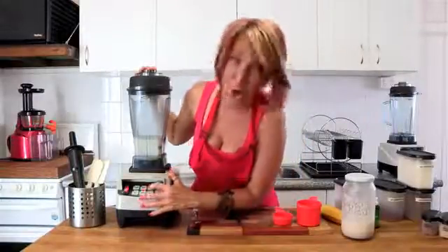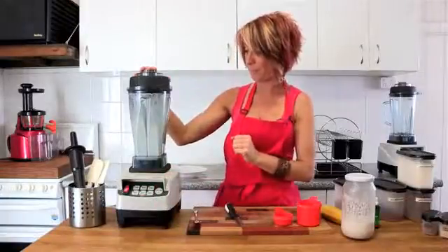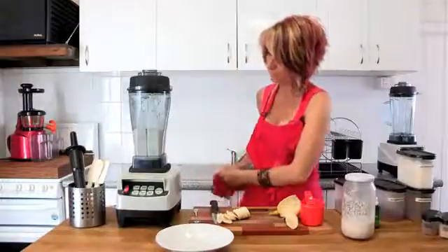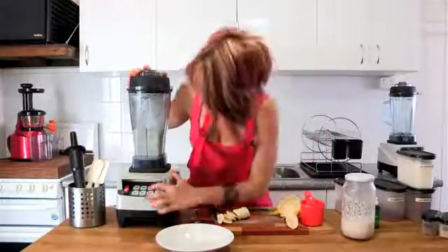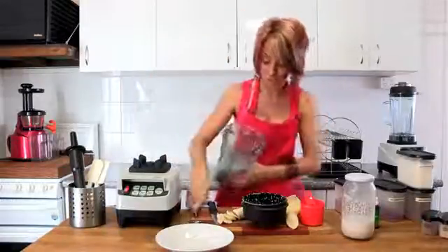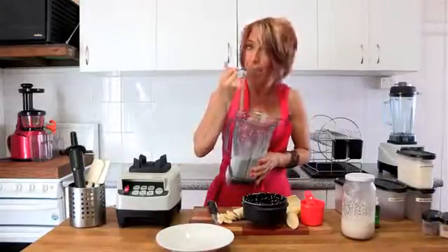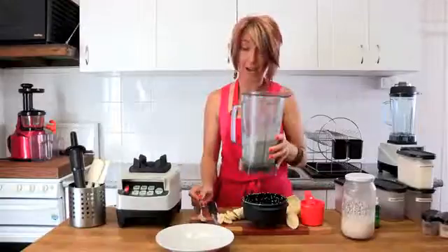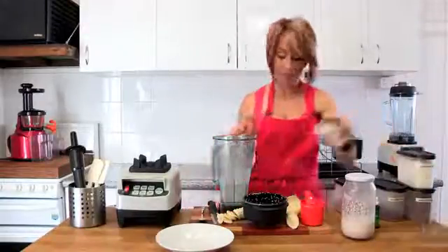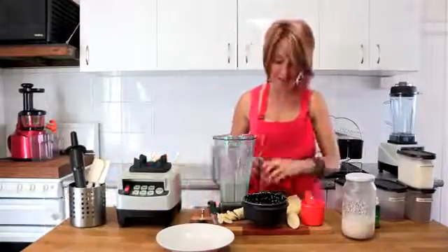We're going to blend those for just a few seconds on high. So we've got a nice thick consistency — not too thick. Nice thick consistency there with the chia seeds and the almond milk, but we really want to add some more flavour to this. So we're going to start by adding a little bit of nutmeg and ginger to give it a bit of spice.